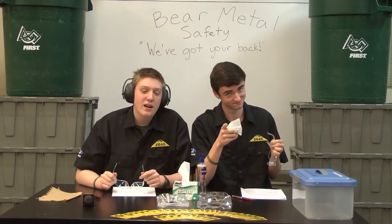Oh hey there, I'm Taylo, this is my buddy Mason, and we're going to tell you all about how to be very safe. Thanks, Taylo. I love being very safe here at Bear Metal Robotics. Let me tell you a little bit about pit safety and overall safety in the club.